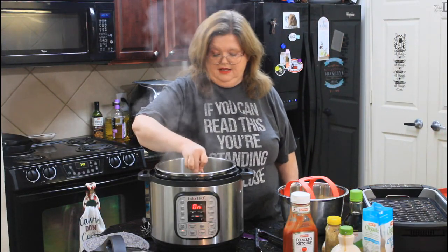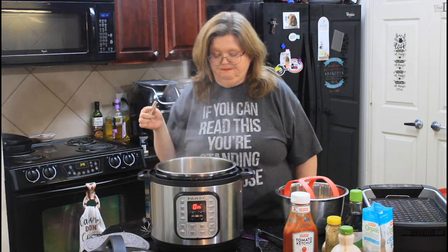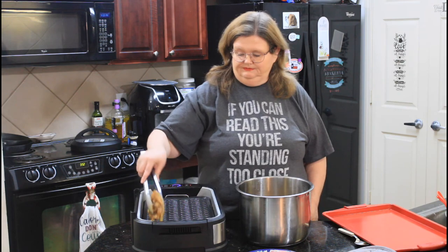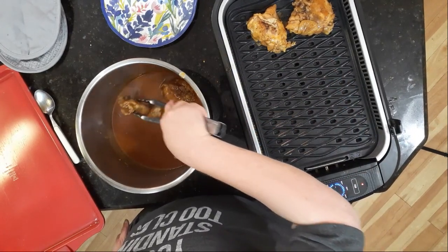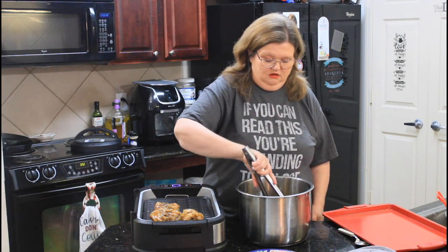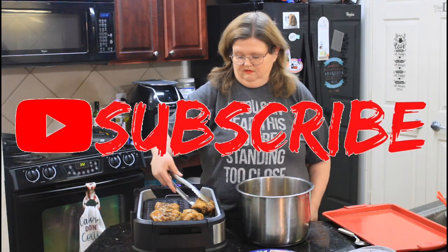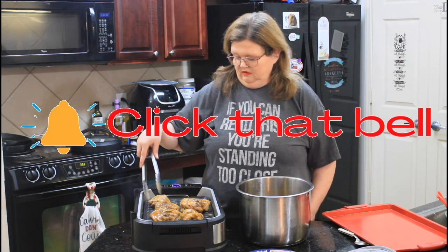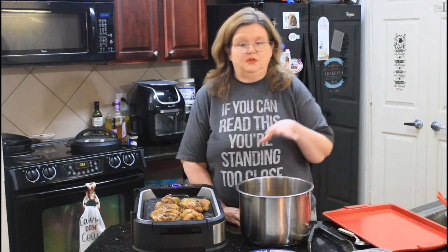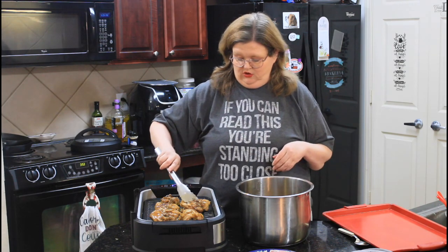I'm going to give it a taste to see if we need to add anything. Nope, we're good. So we're going to take our chicken out and put it down on our hot grill. Don't worry — the rest of the sauce isn't going to waste. This is not going to take long to grill up. We are just trying to put some grill marks and crisp up the skin just a little.